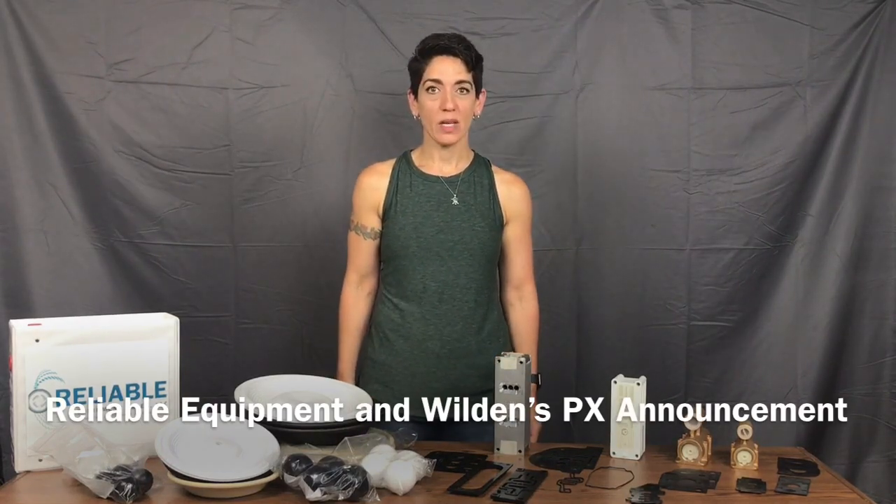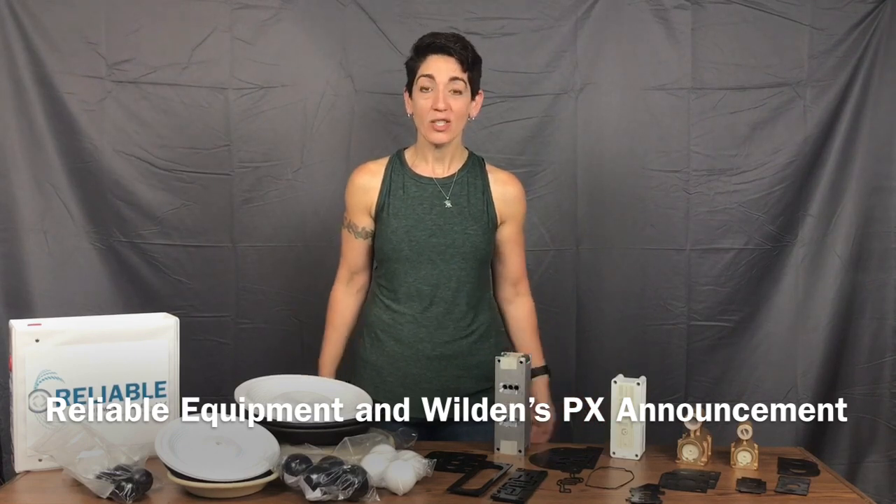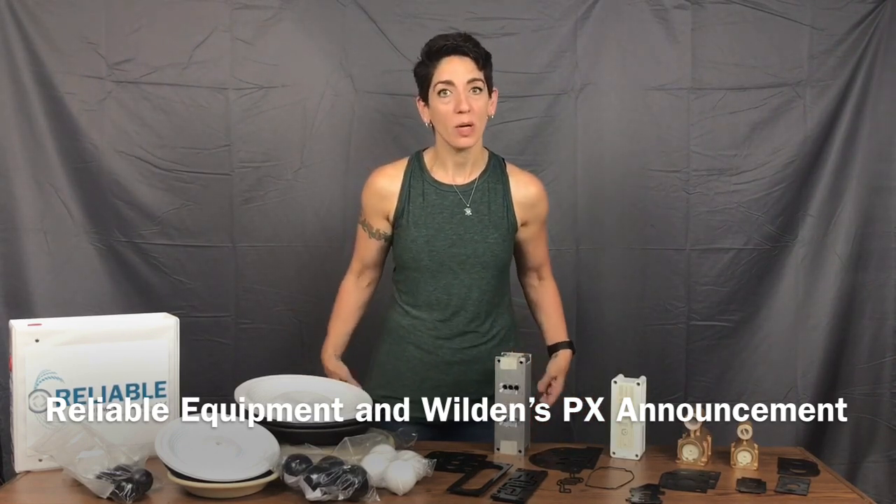Hey everybody, it's Elise with Reliable Equipment Sales, coming to you from a rainy, pouring rain day in Connecticut to talk to you about Wilden parts and recent Wilden pump changes.